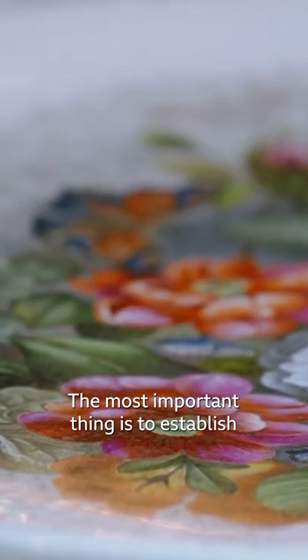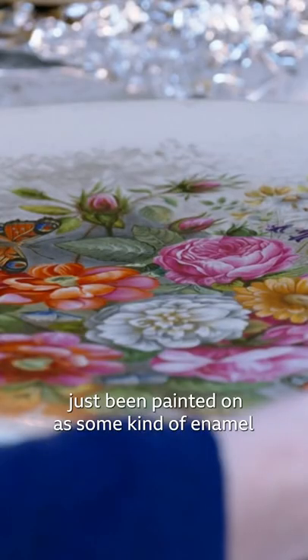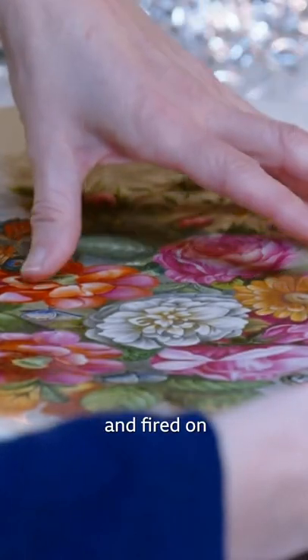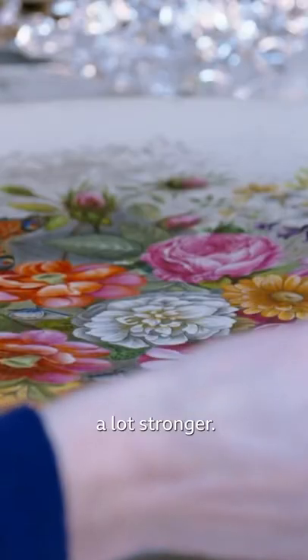The most important thing is to establish whether this decoration has just been painted on as some kind of enamel, or whether it's been placed in a kiln and fired on. That would actually fuse it to the ceramic and would mean that it would be a lot stronger.